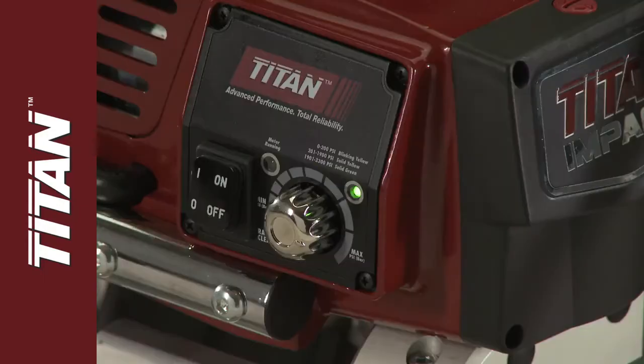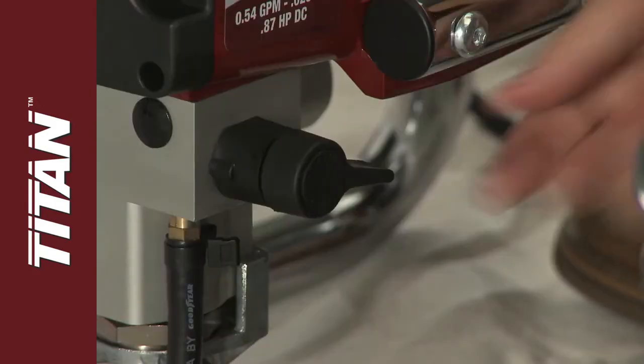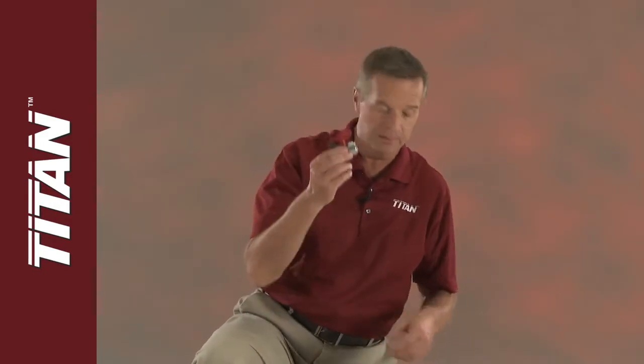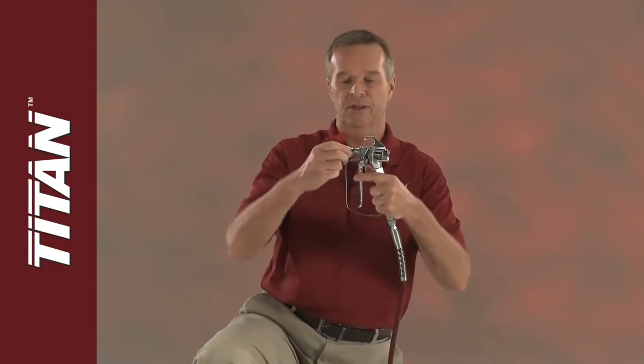Now, turn off the sprayer and set the prime spray valve to the prime position. Your system is now ready for you to install the tip and tip guard by threading it onto the gun.